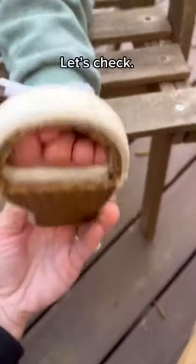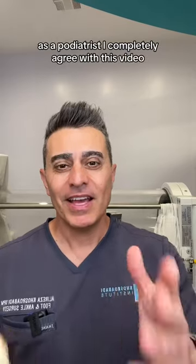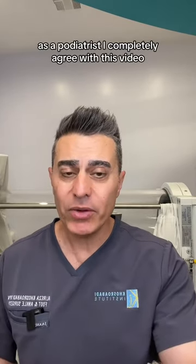Are my kid's shoes wide enough? Let's check. These shoes are squishing his toes. As a podiatrist, I completely agree with this video.